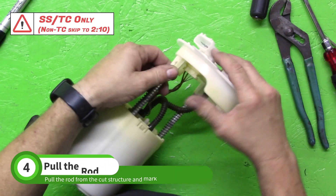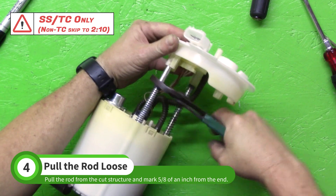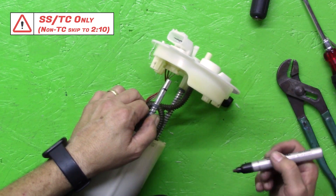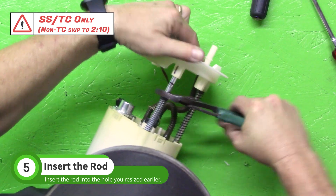Pull back the spring and use pliers to pull the metal rod from the plastic. Mark about 5/8 of an inch from the end of the rod. Use pliers to insert the rod into the hole you drilled out, going until the mark is in line with the structure.